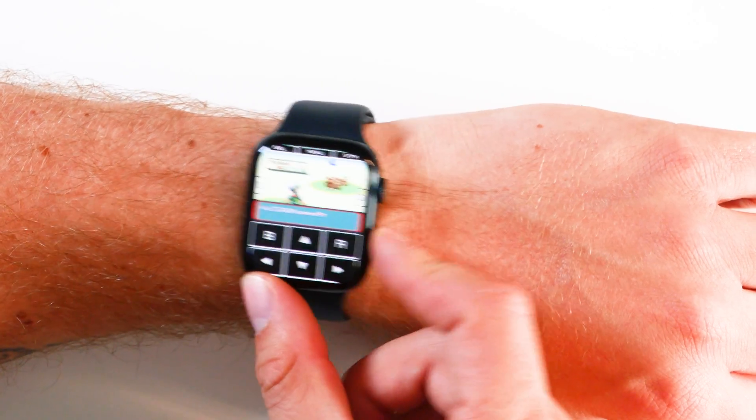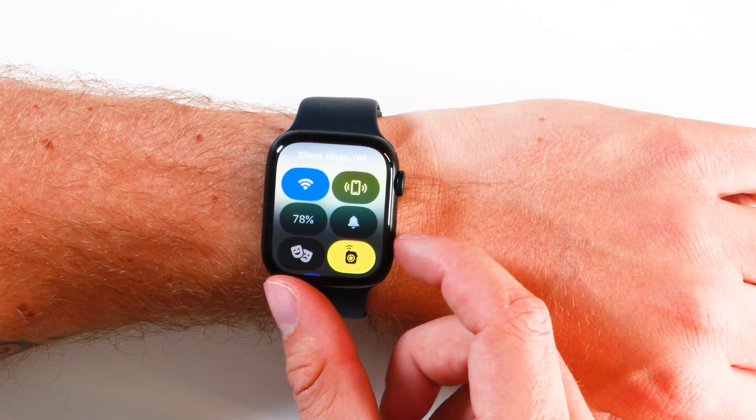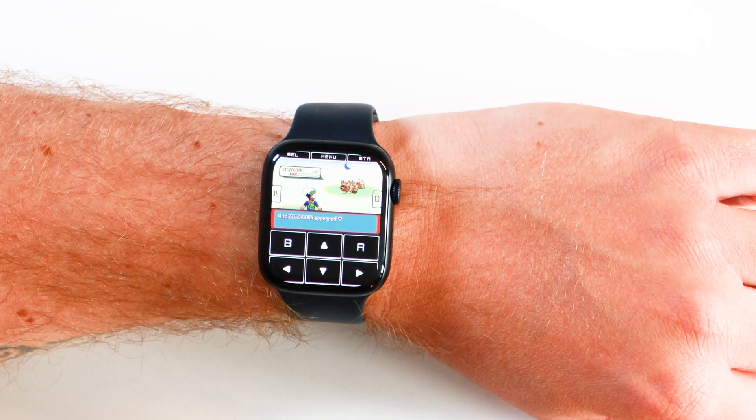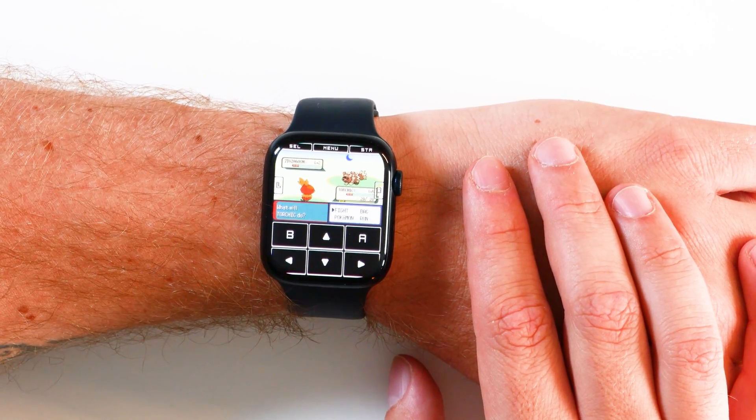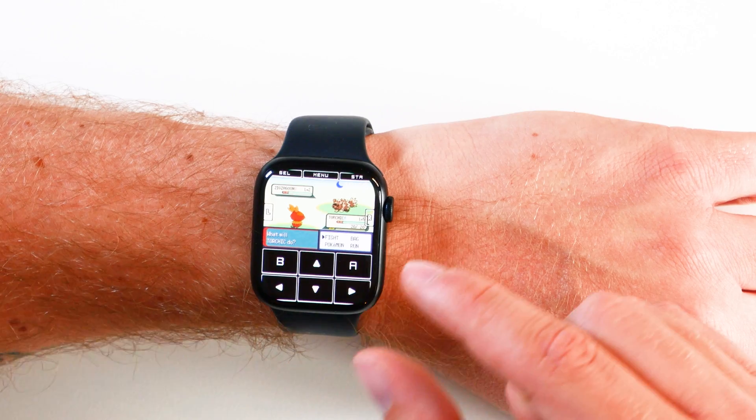If I turn on the sound, I am now playing Game Boy Advance games on my Apple Watch, which is absolutely absurd. Admittedly, the text is tiny and my eyes are constantly straining — I feel like an old man — but it works.